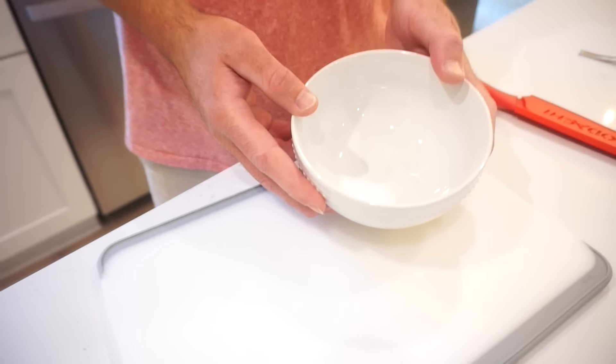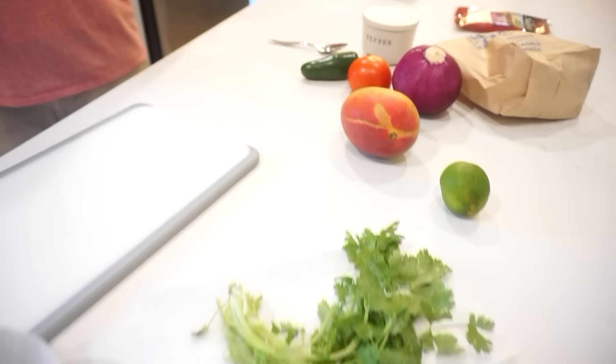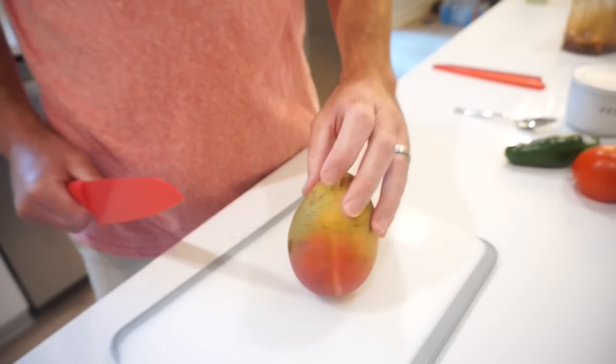Bunky is making the salsa — or relish — and look how pretty it's going to be. I just love all the summer colors. So for starters, we're going to get the mango going. The tricky thing about mangoes is that they have the pit in the middle. As soon as Bunky took that sliver off, you could immediately smell it.